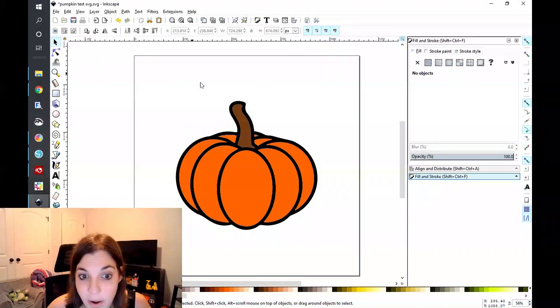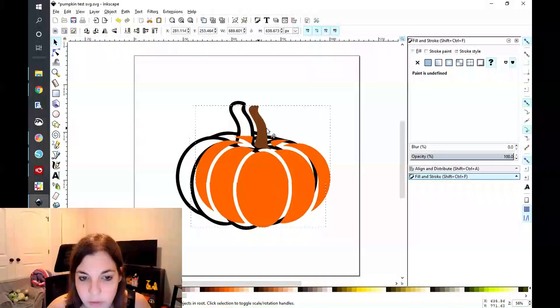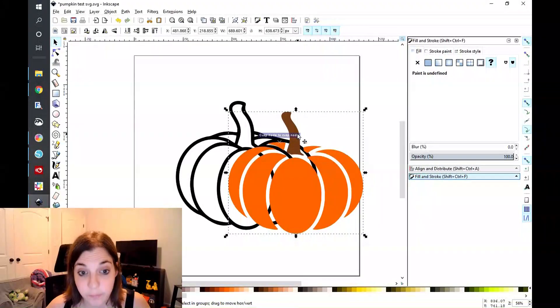Then clicking on the orange portion, we're going to go to Path > Combine, then click on the black portion, and then go to Path > Difference. Now when you drag this away, your outline is there. So that's the second method that you can do.